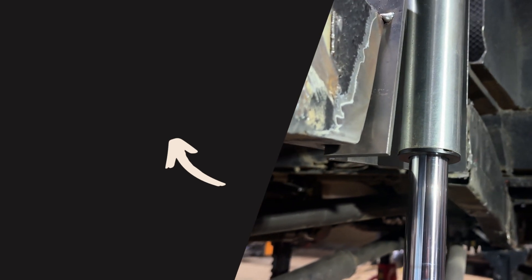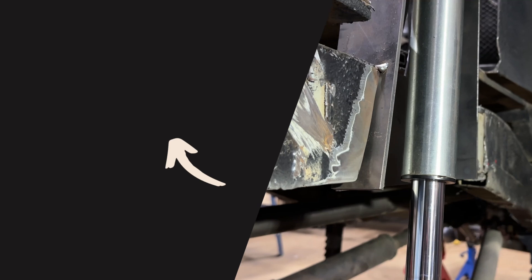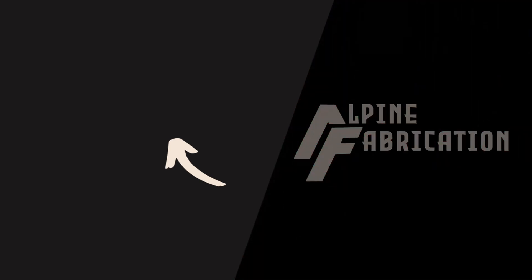Definitely check out this video here - this is the full build for the front air shocks on the front axle. Thanks again for sticking around everyone and we'll see you next time on Alpine Fabrication.